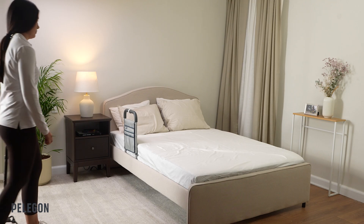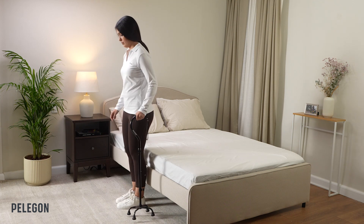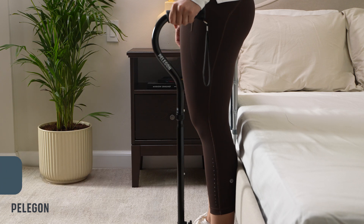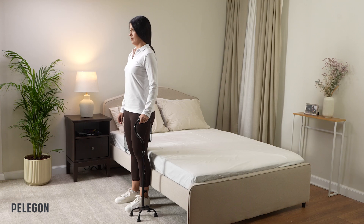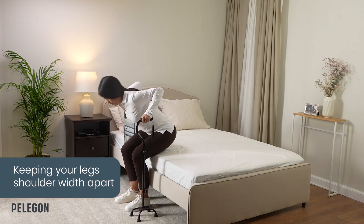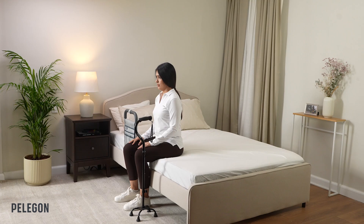When you approach your bed, make sure to position yourself next to your Bed Assist Handle. You should feel your bed behind your legs so you know you are in a safe position. To sit down, bend your knees keeping your legs shoulder width apart. You can use your assistive device and the Bed Assist Handle to control your descent in a secure manner.